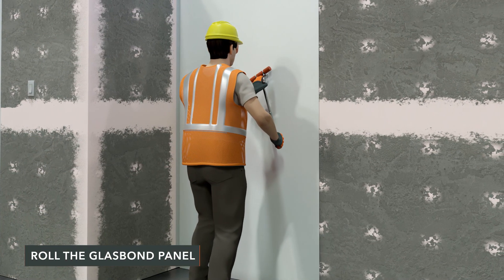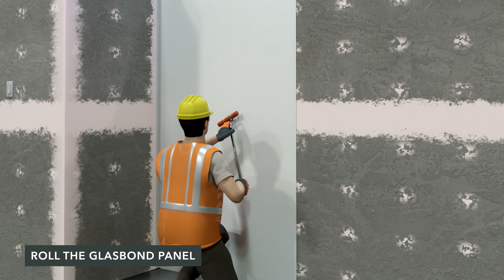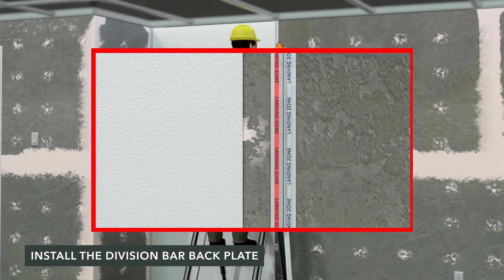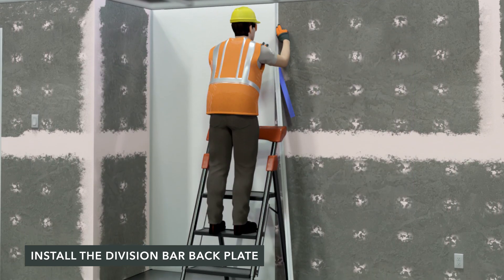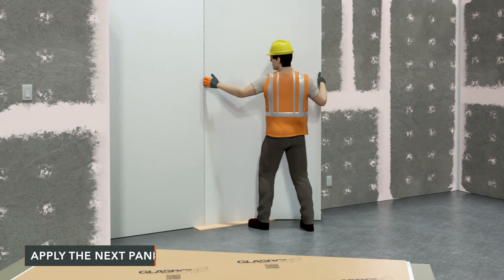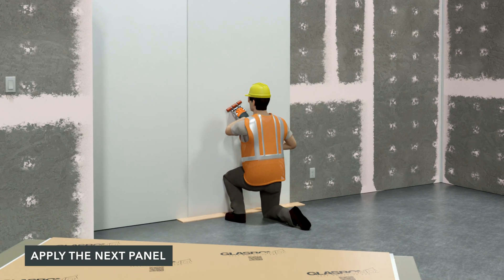Using a laminate roller, apply uniform pressure, removing air pockets by working the entire panel down and out towards the edges. Slide the non-adhesive side under the installed panel, aligning the panel edge to the landing zone on the trim. Push the backplate down firmly, peeling the remaining release liner as you work the trim down the wall. Continue by preparing the next GlassBond panel, removing the release liner, installing it on the wall, and rolling.